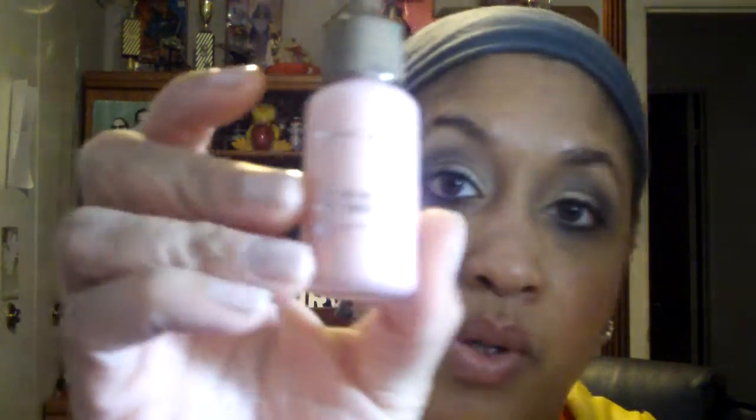I ended up picking up the Luster Drops in Pink Rebel. I don't know if you can kind of see it right there on my hand — my lighting sucks right now — but I thought it was very pretty and gives like a nice pink shimmer, so I got it as a highlight.